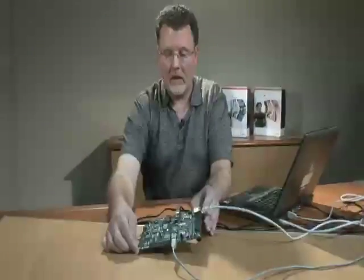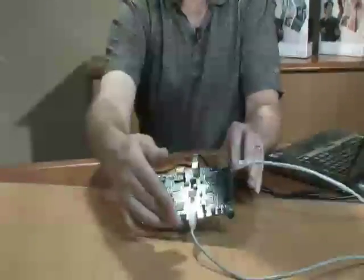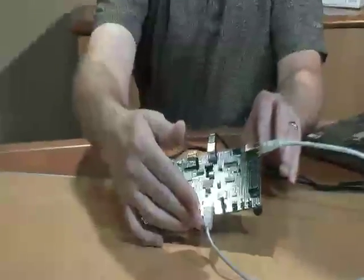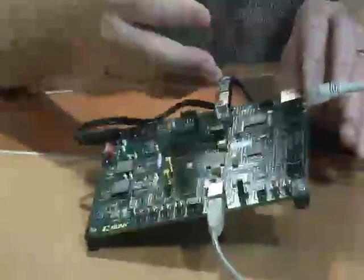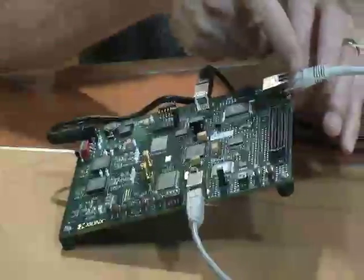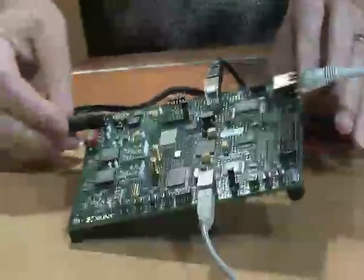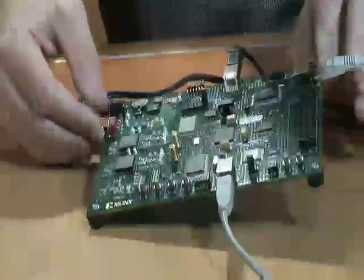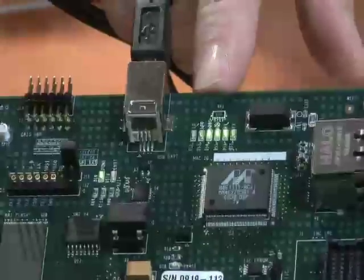So now let's go ahead and get started by setting this up and running the software. I have the SP601 board with cables set up as per the setup guide — cables for configuration as well as UART control, my gigabit Ethernet cable for connectivity to the board, and my power supply. I'm now ready to begin turning on power and move to the next step of this demonstration.